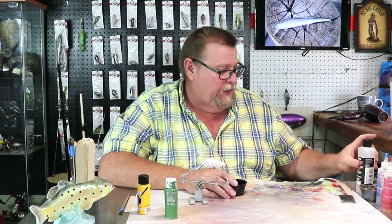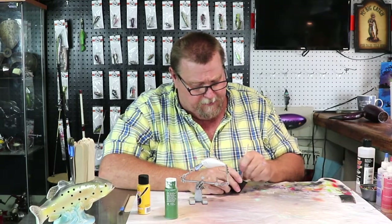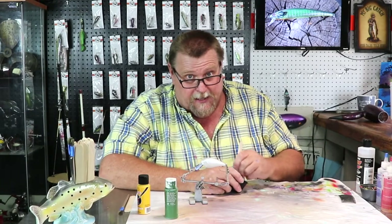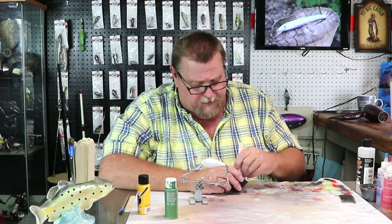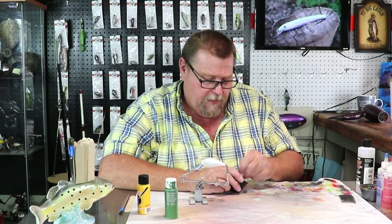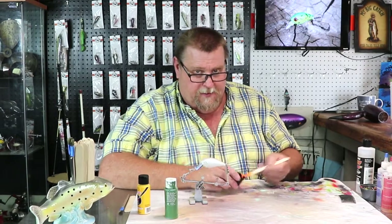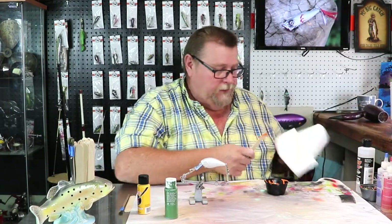Let's just go on the belly of this bait. We're going to have an orange belly on this bait. It's not a real, real bright orange, but it's not a real, real dull orange either. It's kind of a mid-grade orange on this bait. Well, there's our orange. Pretty cool.